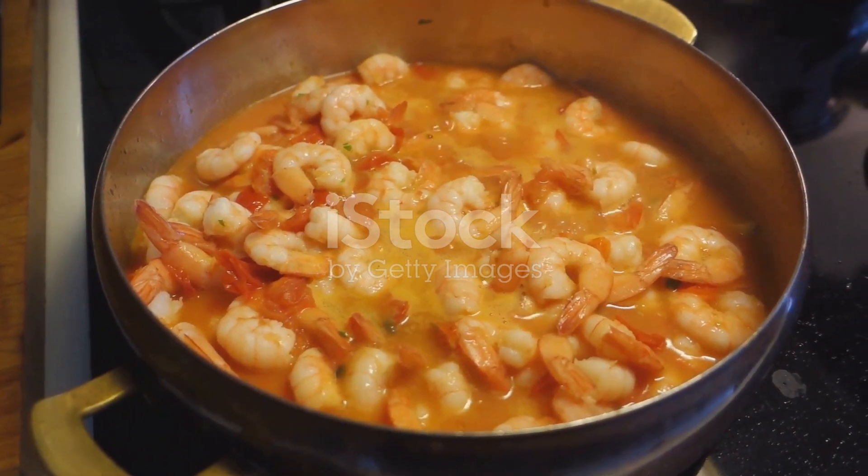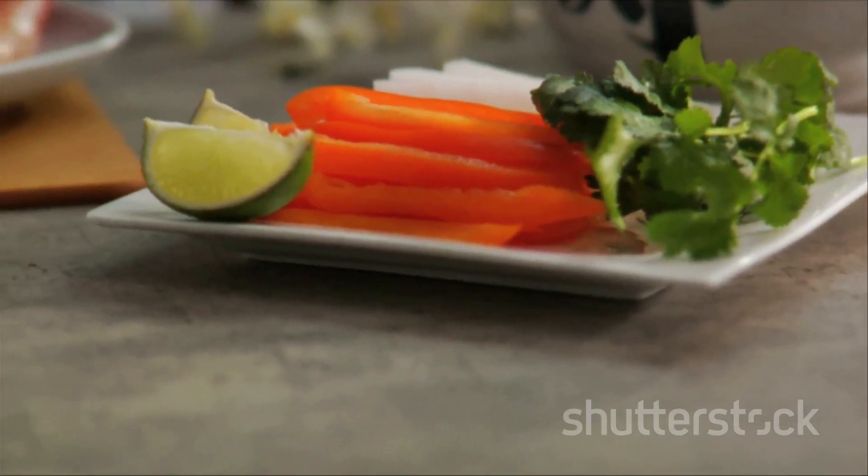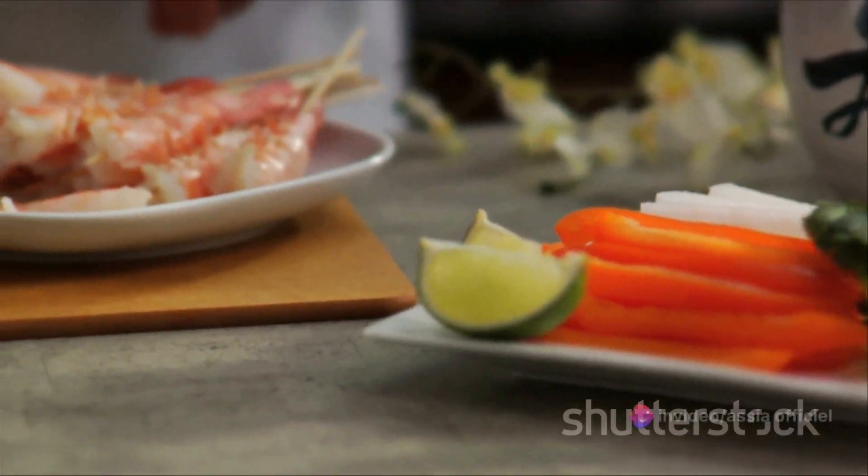Peel and devein the shrimp, setting the shells aside for later. Dice the tomatoes, mince the garlic, and chop the onion.